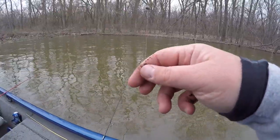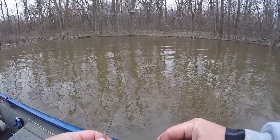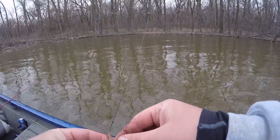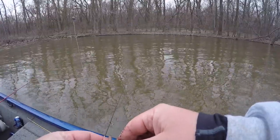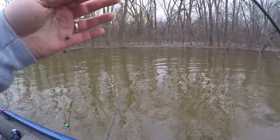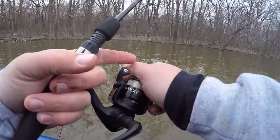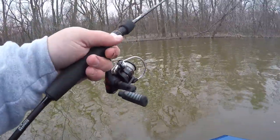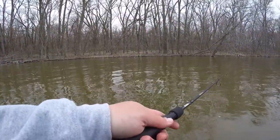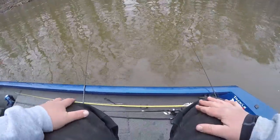And then on this one, just for something different, I got a little bitty jig head — I don't know, like a thirty-second ounce maybe? Put a little piece of nightcrawler on there, got two little split shots above it for a little extra weight. Flip that out there, want it to hit the bottom — and there we go. That simple.